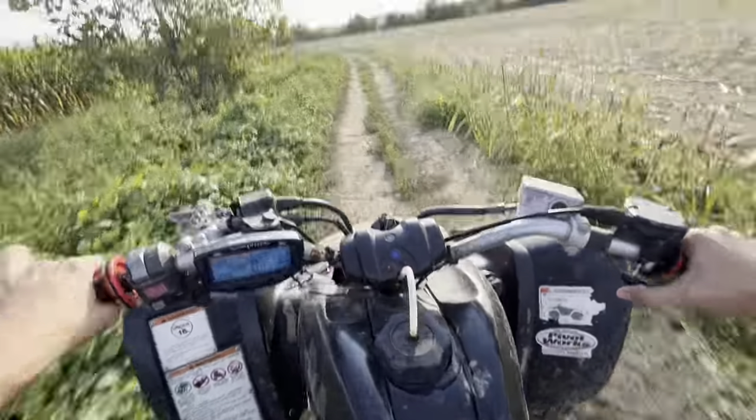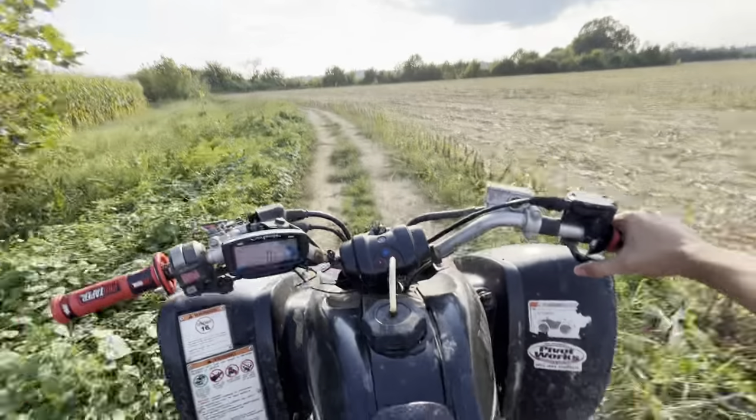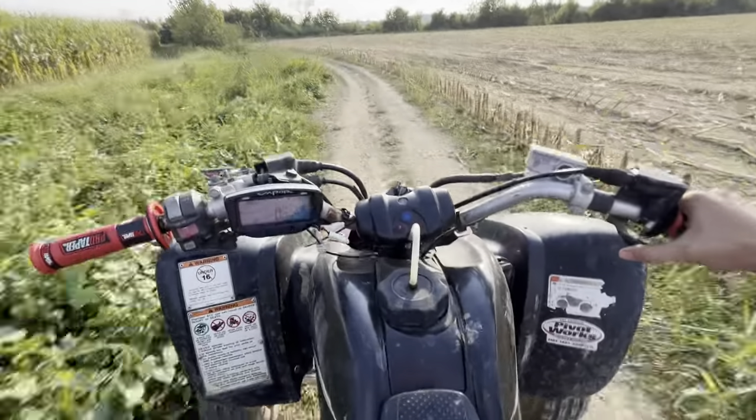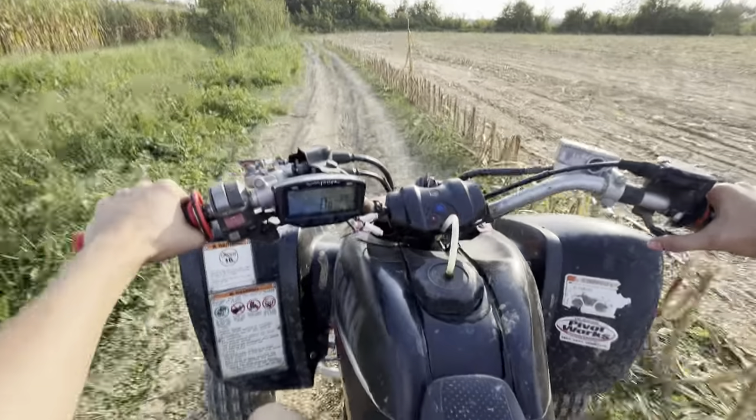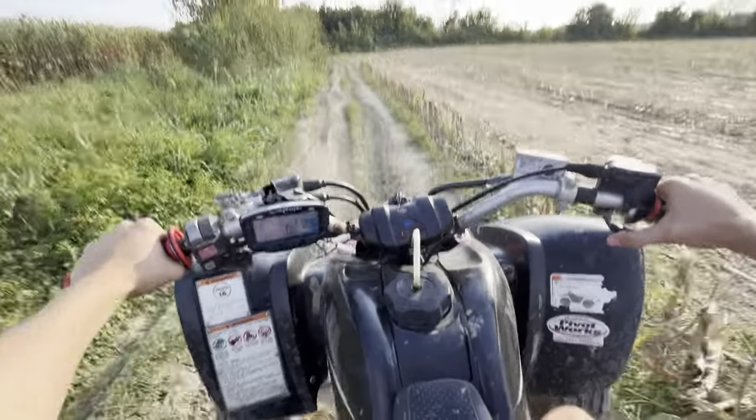Also got it running on a Chinese carburetor. Somehow I got the Mikuni taken off of it - we're going to rebuild it. It's already got bigger jets in it but we're probably going to order some new bigger jets.